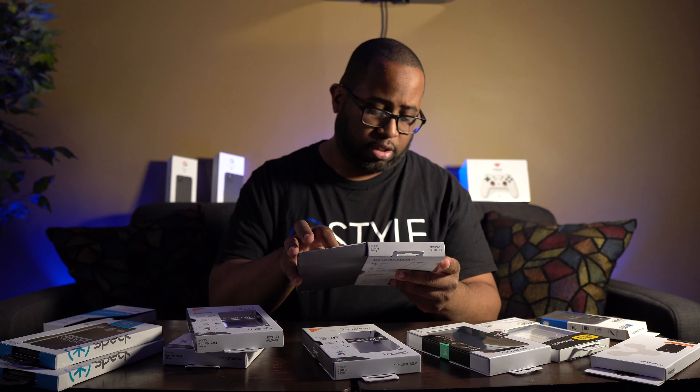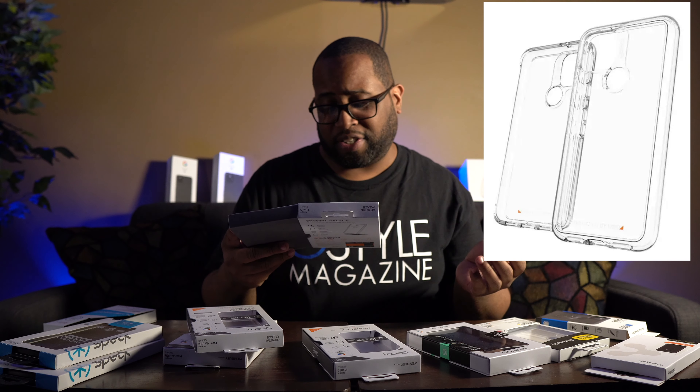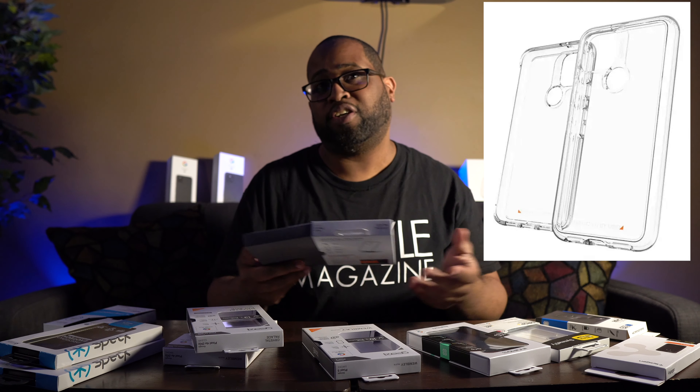Next we have two here from Zagg, and this line is called the Gear4. They have it for both the Pixel 5 and the Pixel 4a 5G. The first is called the Crystal Palace, and it uses D30 Crystal X — the clearest, thinnest, most advanced impact protection material in the world.